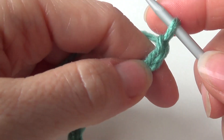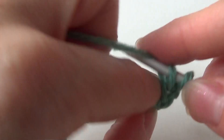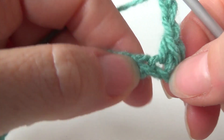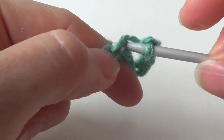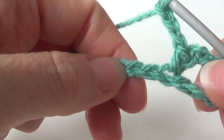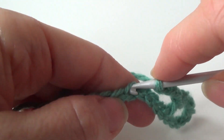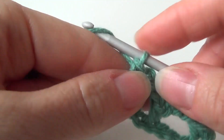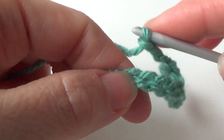1, 2. For row 1, skip the first chain and in the next chain make a single crochet. Chain 3, skip 1, 2, 3 stitches, and in the next one make a single crochet. Chain 3, skip 1, 2, 3 stitches and in the next one make a single crochet. And this is how you continue for the rest of your row. Chain 3, skip 3 stitches, and in the next one make a single crochet.